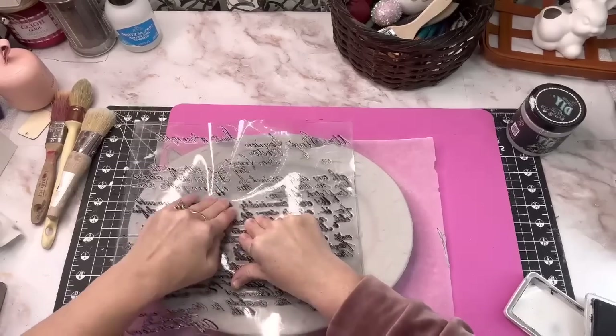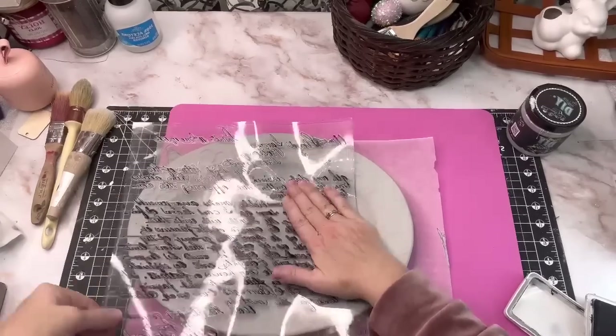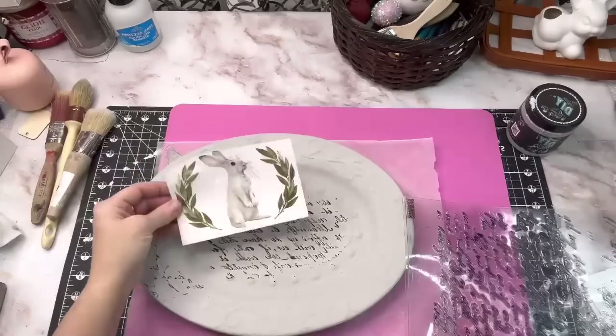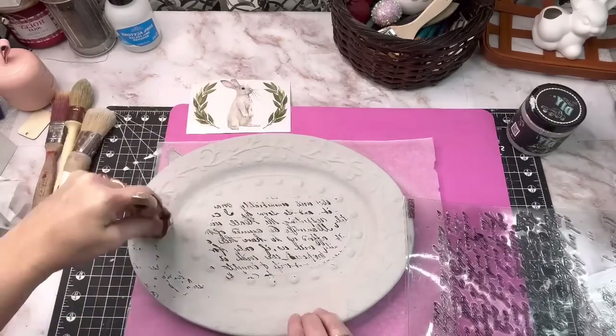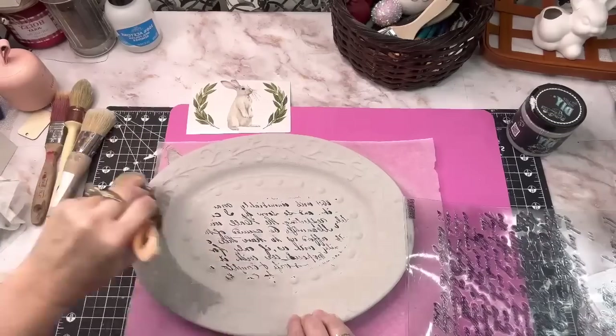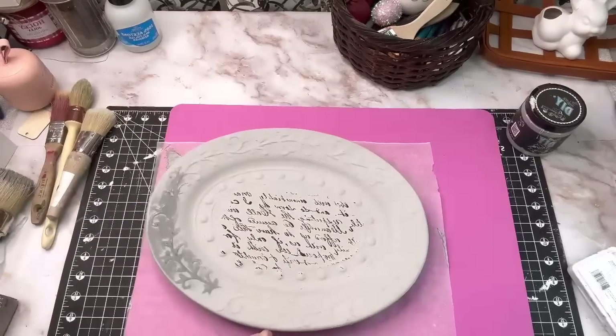All I did was just flip my Kindest Regards stamp over and I just wanted it in the middle. I got a little bit on the end, so I just ran right back over that with one quick coat of Gravel Road. The DIY paint is so thick it just covered it right up.